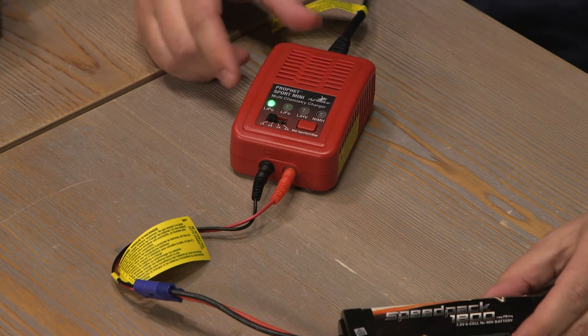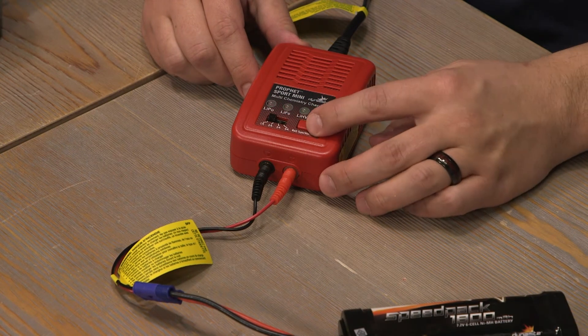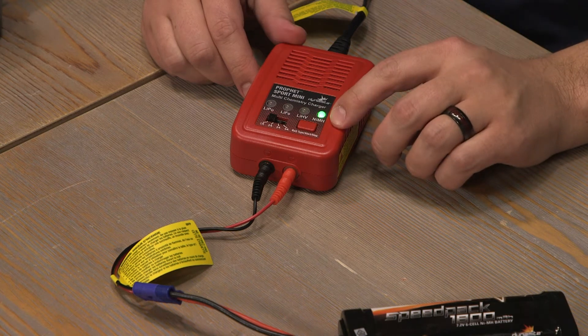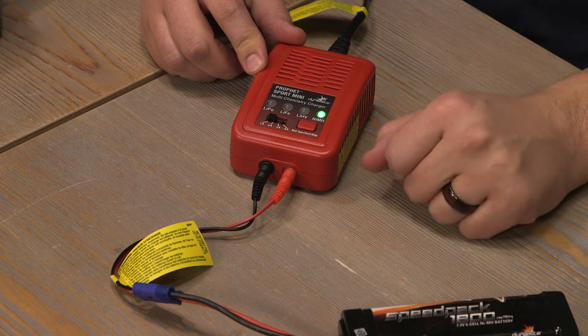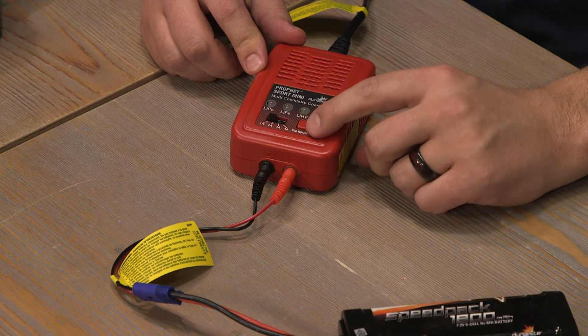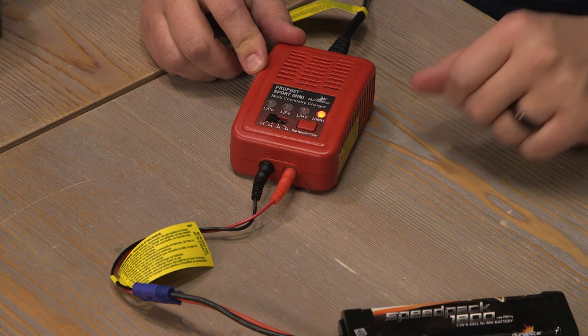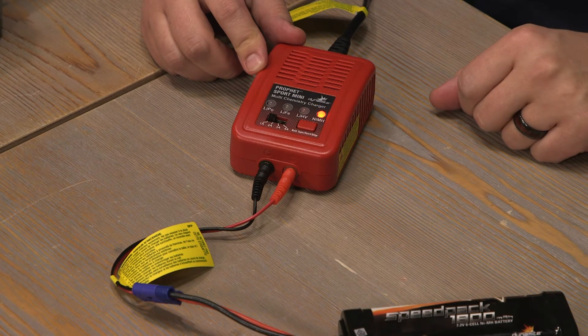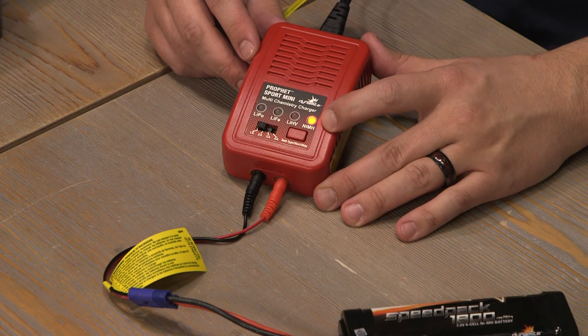Plug the battery in and set the chemistry. We clicked it four times to get over to the NiMH side. We can now hold down the button to start charging. Easy as that. We'll see the red light on indicating charge, and it will shine green when it is finished.